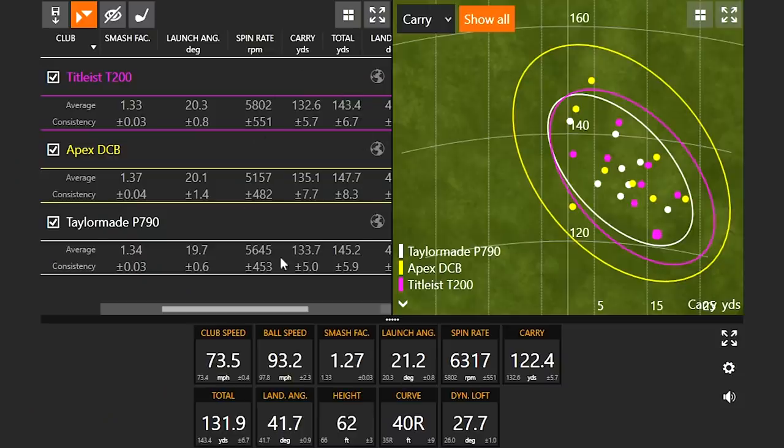This is a very interesting club comparison — three models where the loft is basically the same: 30 degrees with the T200 and Apex DCB, 30 and a half with the TaylorMade P790. The carry distances were fairly similar. The Apex DCB can go a little further, but the spin rate was on the lower side. So if a player needs a little less spin, it's a good option. But if you need spin so the ball can stop on the green, the T200 and P790 are more in the ballpark. At Second Swing, we fit for different swing types — we want accuracy and consistency, not just distance. We do fittings in store and online at secondswing.com.